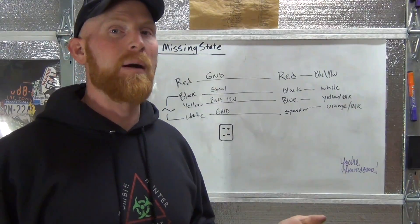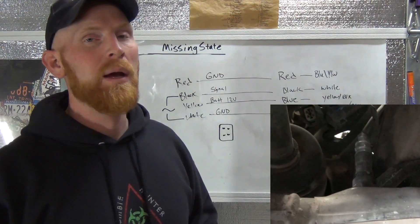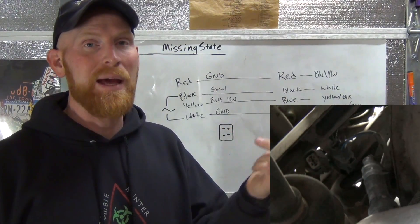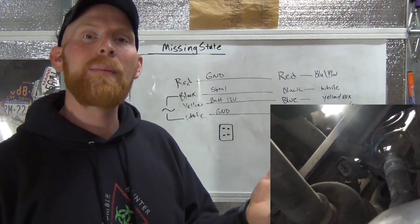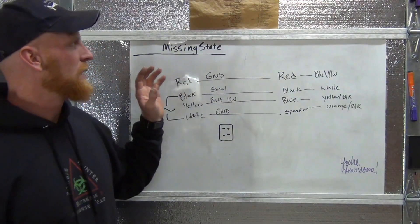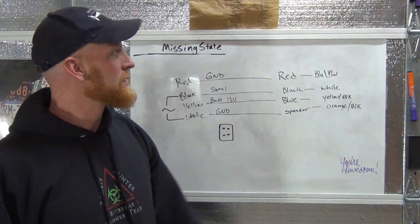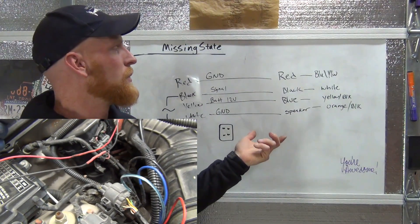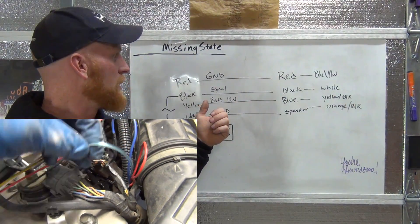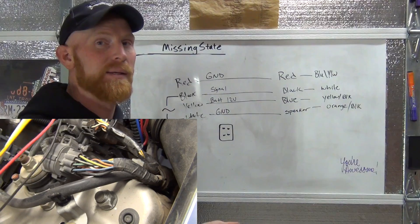Once I found that out, I went down to the oxygen sensor to check if there were any issues and how long the sensor had been in there. Apparently the owner put a new one in. But there were two plugs, and I was trying to figure out why, because there's no downstream oxygen sensor in there. The wires had been cut on the factory side — the orange and black, yellow, black, white, and blue-and-yellow wires for the oxygen sensor — and the owner basically spliced in another plug he got used off eBay. He also bought a used MAP sensor plug and spliced that in.